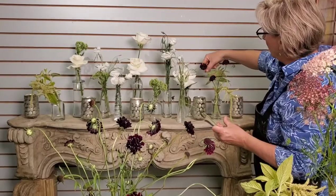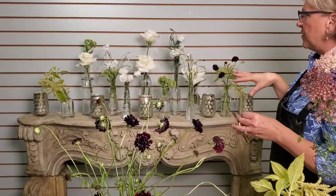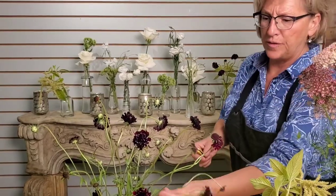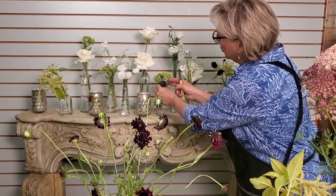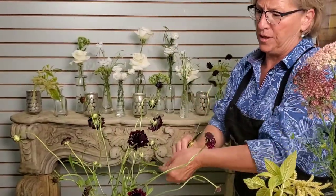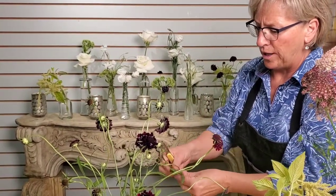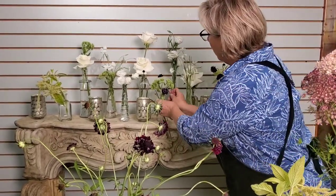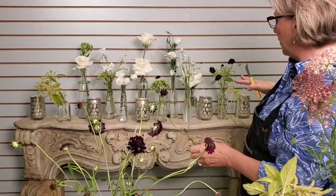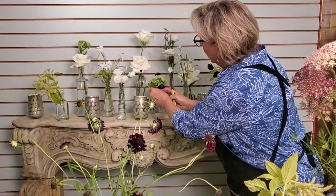Do you have any suggestions for other color palettes that might look nice in this type of arrangement? It depends what kind of impact you want to make. This is fairly soft and subtle — pretty much tonal, with whites and limes, and the chocolate just pops it a bit. Any color range would look good depending on where you're putting it. You may want to match your decor — you could do a hot palette like oranges, purples, lime greens, and hot pink, which would be pretty outstanding, or keep it subtle like this. It's the color and the glass that ties the whole grouped botanical look together.